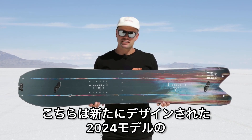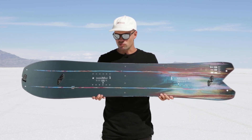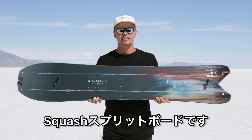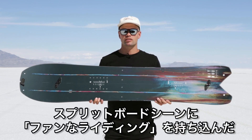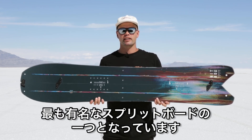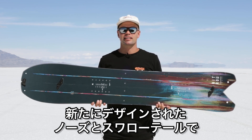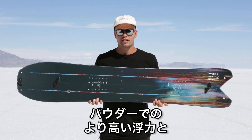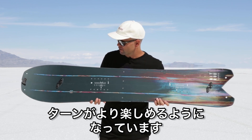Hello everyone! I'd like to introduce the brand new 2024 recently redesigned Squash Split Board. The Squash Split Board is probably one of the most famous split boards on the market because it introduced fun boarding to split boarding. Now we've redesigned the entire shape to give it more float in the pow and make it more fun connecting turns with a new swallowtail shape and a different nose shape.